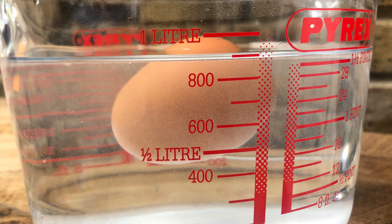Ta-da! The egg is finally floating. Why do you think that's happened? What do you think the science is behind it?